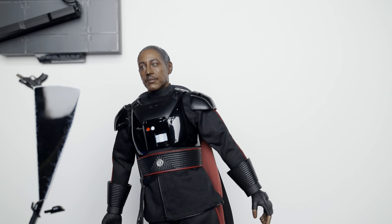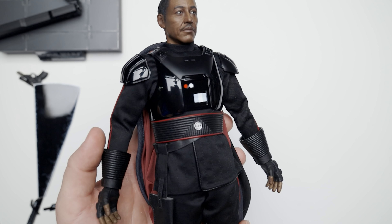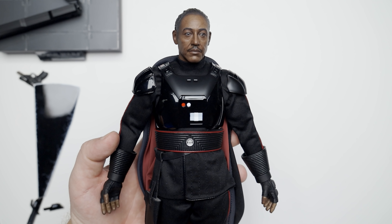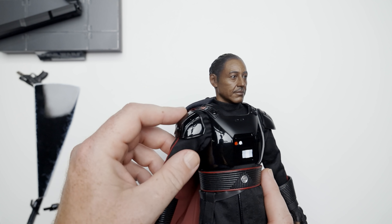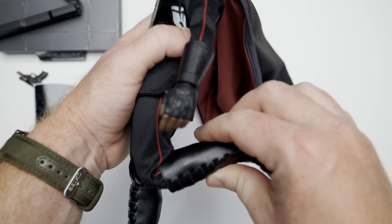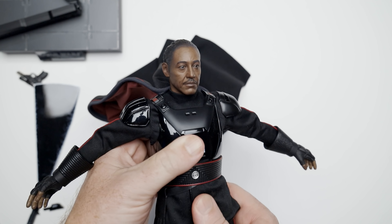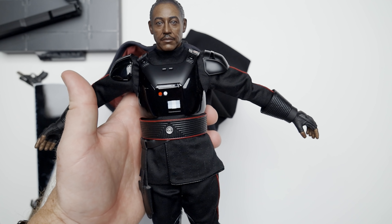The actual figure itself has tons of gloss paint going on with the armor as it should be. In fact, you can see all the lights and everything reflecting in it. There are a couple of red lights that do not light up — they're just there, and that's fine because I don't want batteries. We do have some armor pieces on the shoulder that are Velcroed on. We've got double-bend elbows and double-bend knees with a slight ratchet. Torso-wise, he's not a Spider-Man — let's put it that way.